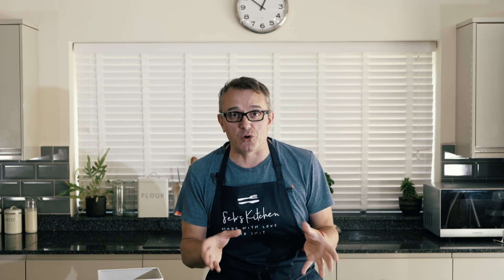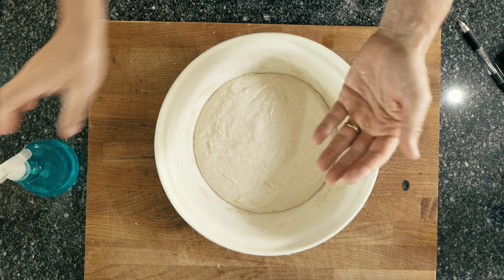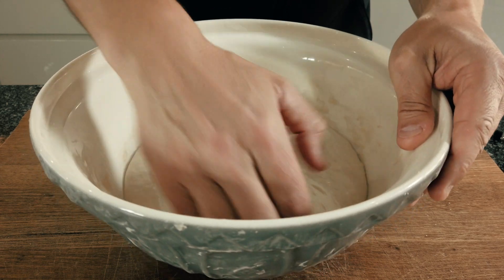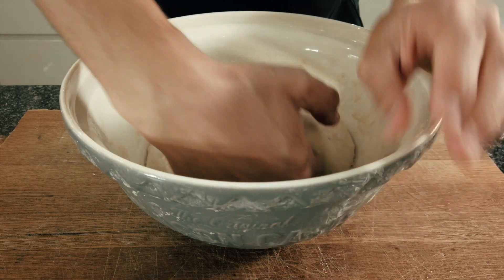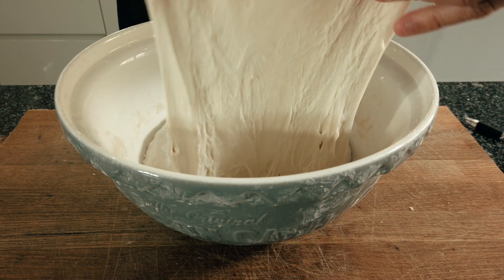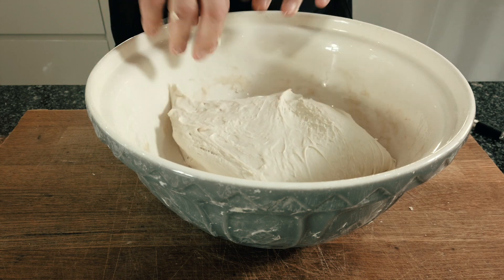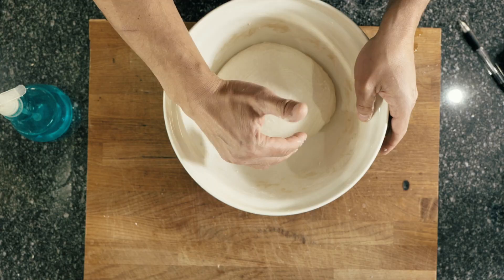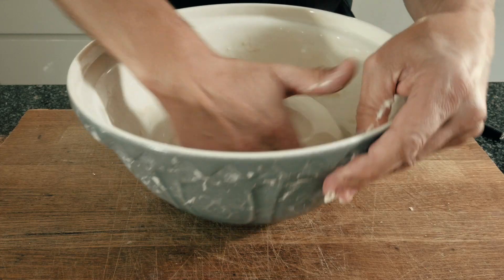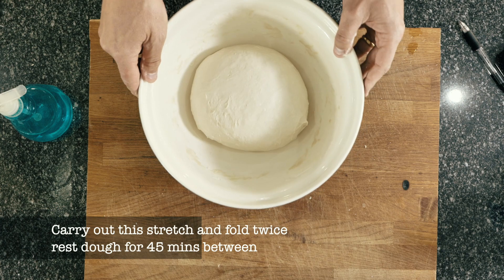So having added that lovely molten sea salt, the next part of the process is called the stretch and fold. Unlike traditional baking methods, we are not going to knead our dough — we are going to stretch and fold it to give our dough the amazing structure and strength it's going to need in the oven. The first two stretch and folds are exactly the same: all I do is take one side of my dough, lift it up with wet hands, stretch it out and fold it back in on itself, then rotate the bowl, lift the next side of the dough up, and repeat the procedure. Once I've done all four sides, I'll use my hand as a scoop to make a nice tight ball, then set my dough aside again for 45 minutes to relax and repeat exactly the same stretch and fold all over again.